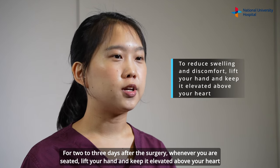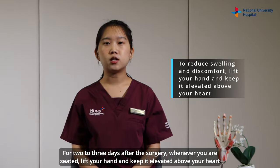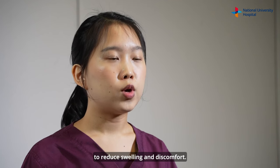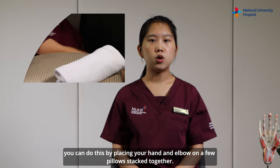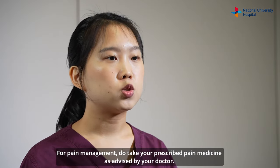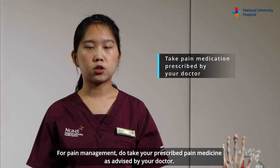For two to three days after the surgery, whenever you are seated, lift your hand and keep it elevated above your heart to reduce swelling and discomfort. When you sleep, it is good to have your hand above your elbow. You can do this by placing your hand and elbow on a few pillows stacked together. For pain management, do take your prescribed pain medicine as advised by your doctor.